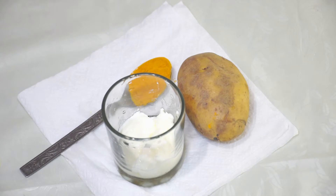Welcome to RITUS Health Station. Today, I am going to show you a potato face pack.